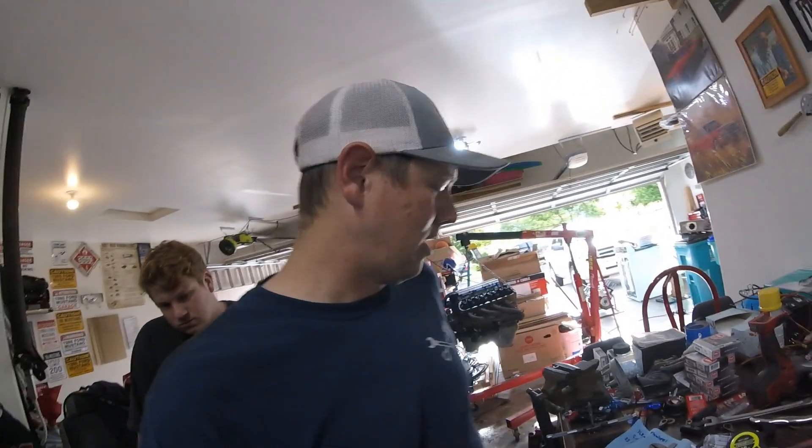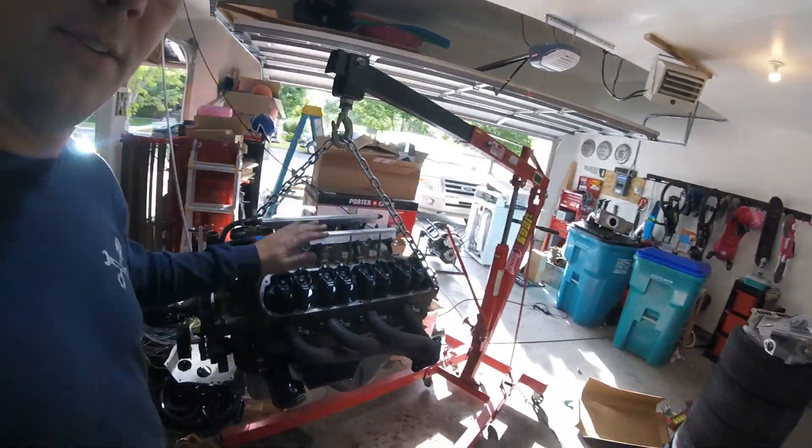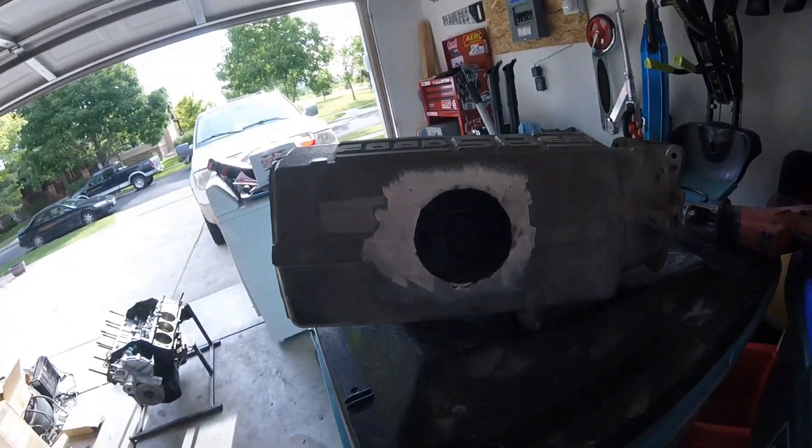More videos to come — we are going to drop this 351 Windsor in the car and get it running hopefully tonight, I'd say 90% chance. In the interest of time, I do not have a 351 Windsor EFI intake manifold — I'm just going to show you a teaser, you're going to have to wait on this one. Yeah, it's going down like that.